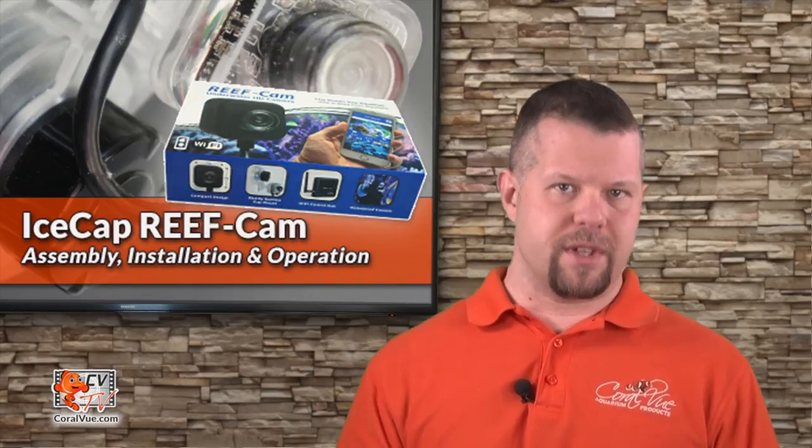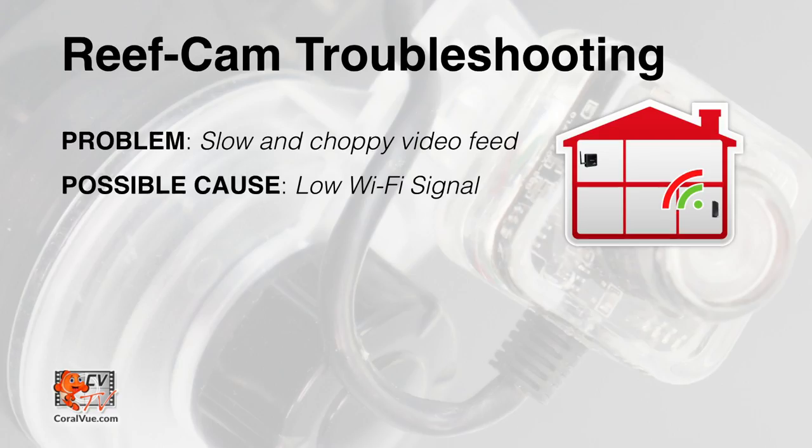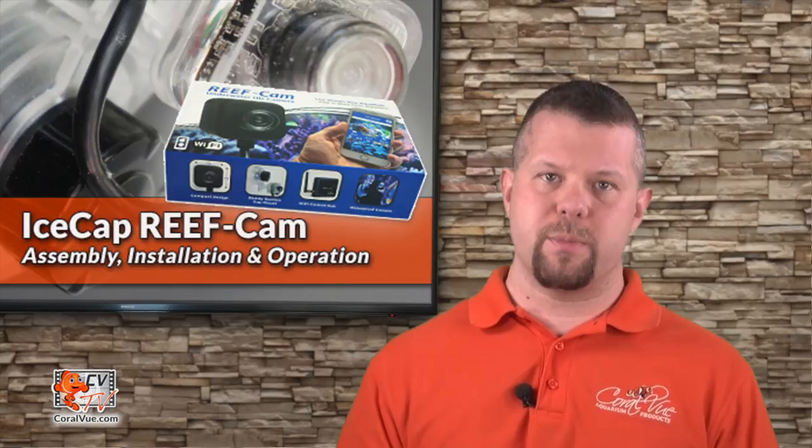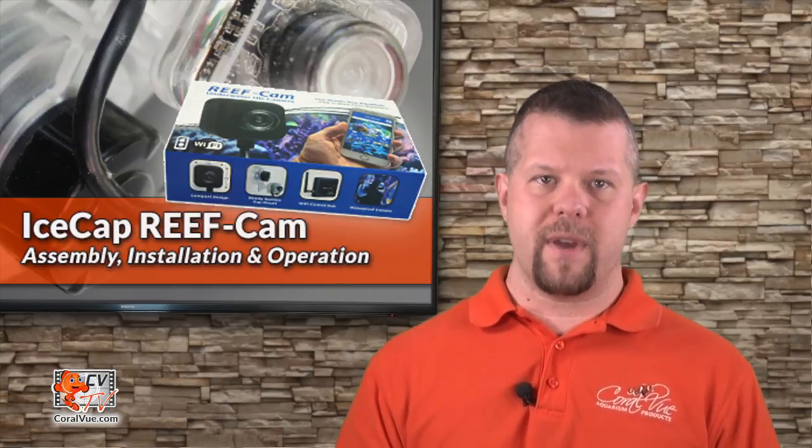Another cause could be the signal strength of your wireless network. If your wifi hub is too far from the wireless router, or if there are too many obstacles in between such as walls or floors, it will affect the connection of your camera. In this case, we recommend either moving the camera or wifi router to a closer proximity, or using the direct wire connection instead. Also, the connection quality of your receiving device such as a smartphone or tablet can affect the video.